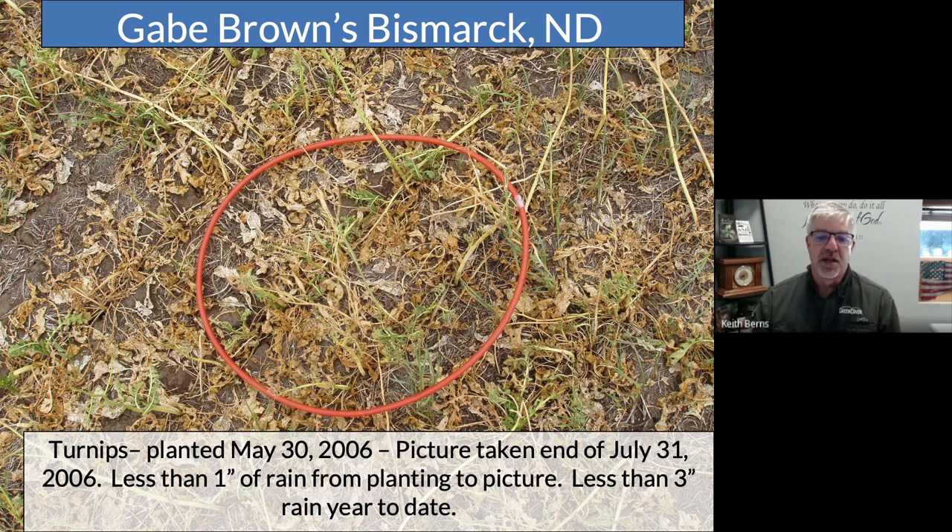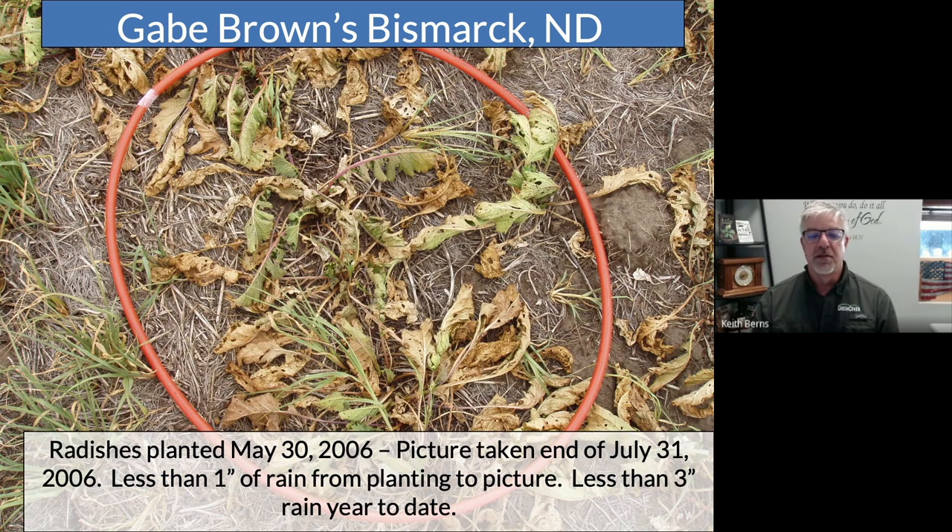We were a little hesitant to share this until we started hearing what Gabe and Jay had done up in Bismarck, North Dakota. You've probably seen these pictures before — they're very famous and pretty stunning. They're showing the visual representation of the same thing our watermark sensors were showing with moisture usage. This is the experiment they ran in the summer of 2006 after they heard Ademir speak at the No-Till on the Plains event. They planted strips of cover crops in monoculture in Bismarck. They had an extremely dry year — less than one inch of rain since planting on May 30th. These pictures were taken at the end of July, about 60 days later. The turnips had pretty well burned up, and the radishes the same way — they grew a little bit and then burned up in these monoculture strips.